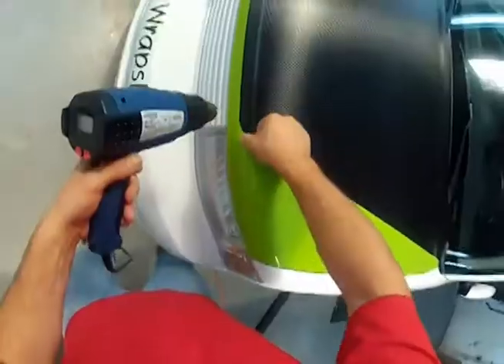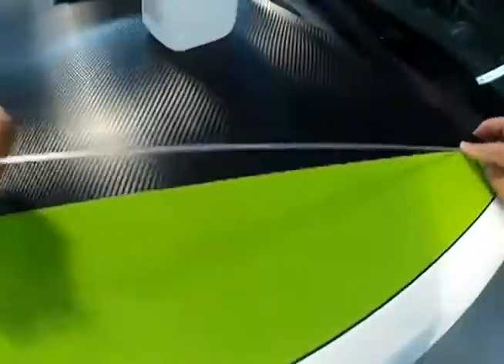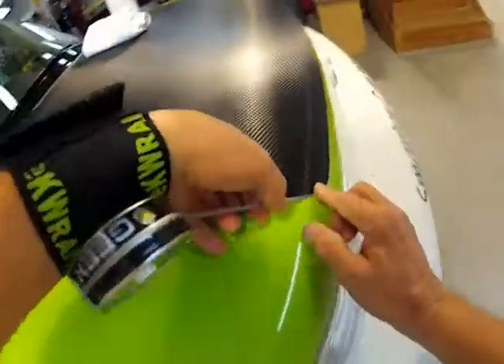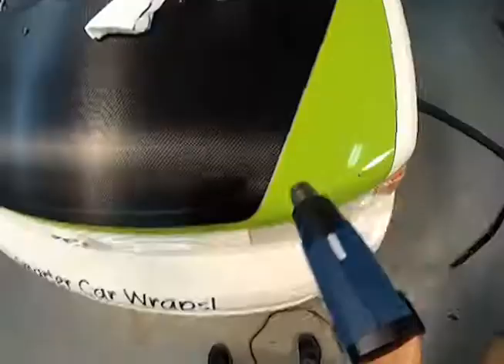Post-heating after completion ensures both vinyls are tightly adhered to the surface, resulting in a perfect seam. Installing a line of pinstripe over the butt seam will add a nice finishing touch to your design and increase the life of the seam.